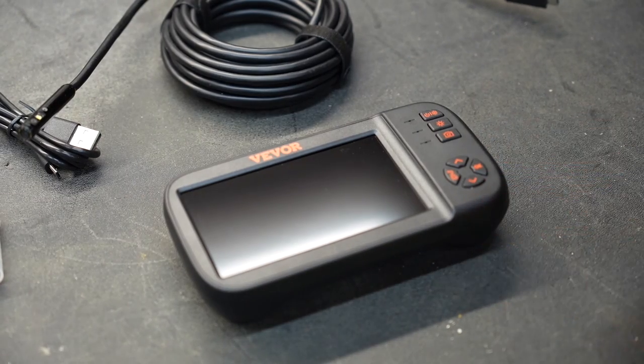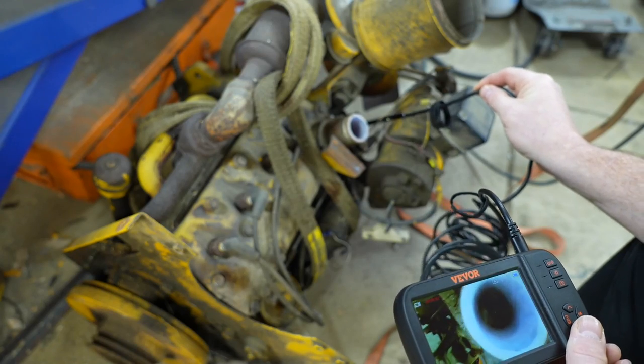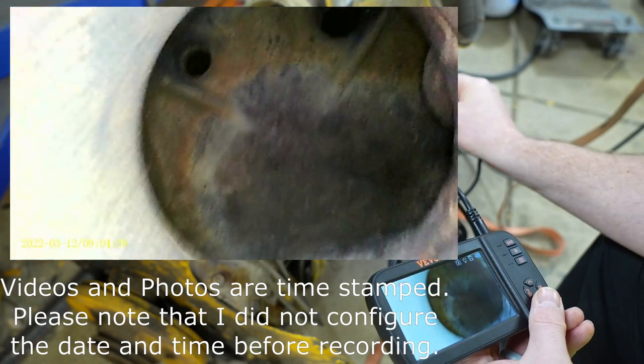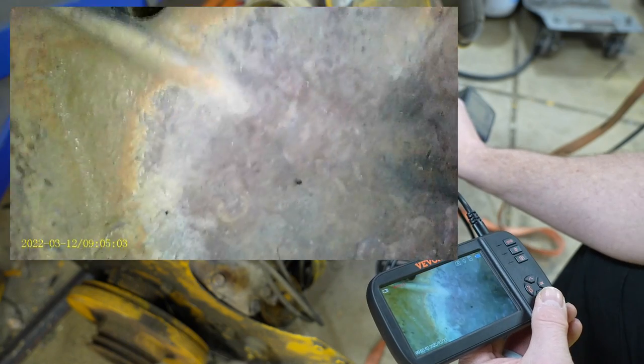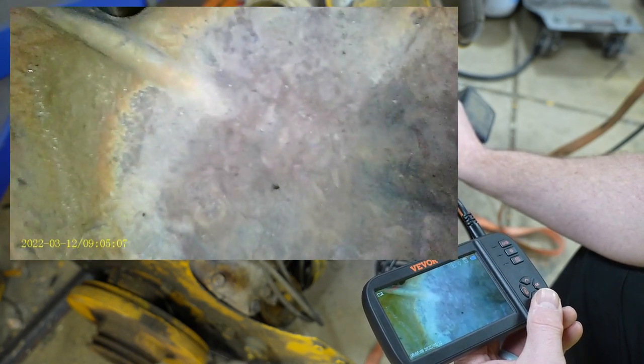But the question on everybody's mind is: how well does it work? Well, we're going to find out. We're going to be taking a look at the inside of the water jacket on an engine that I just happen to have on my garage floor right now. As you can see, the quality of this is absolutely astounding.